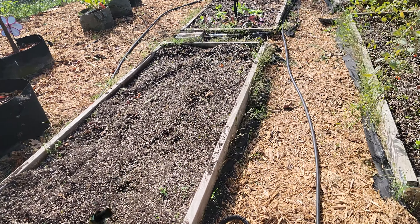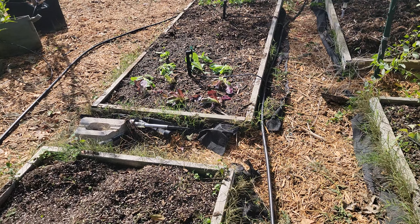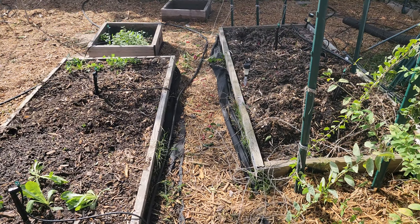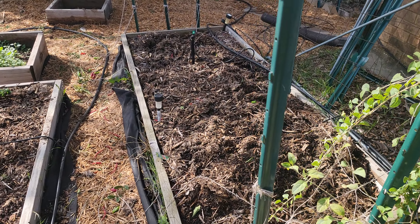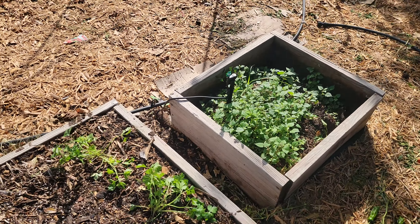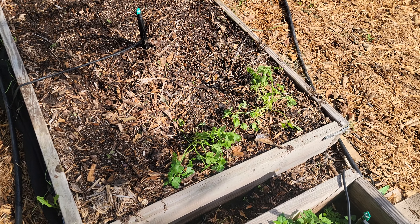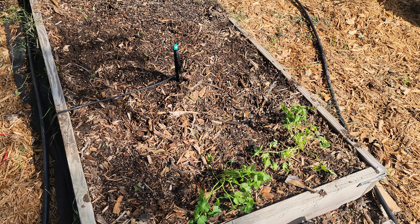Hey everybody, here's just a quick garden update for you. We're getting close to the end of October here and we've been cleaning up the garden beds, pulling out the old plants that are done, cleaning up the beds a little bit. And so we put in some fall crops here.